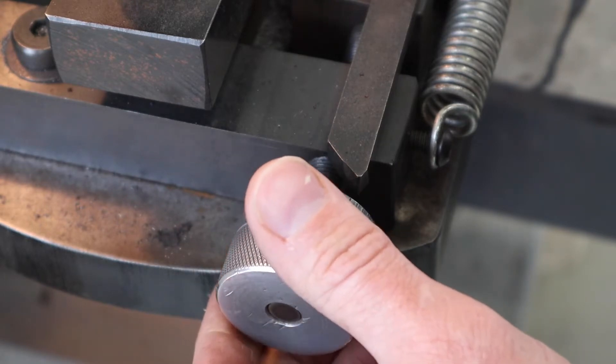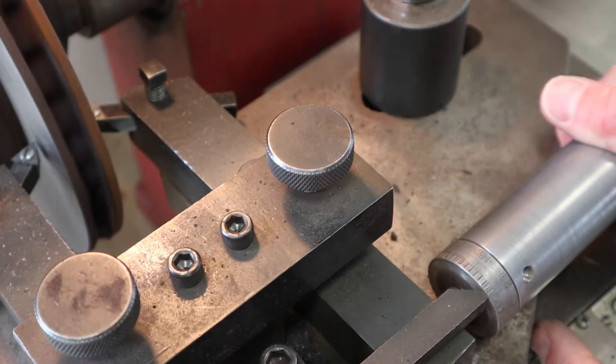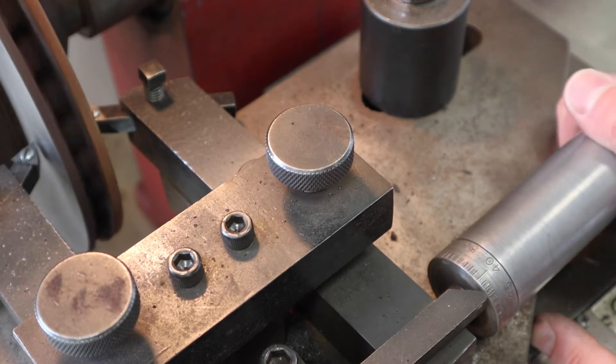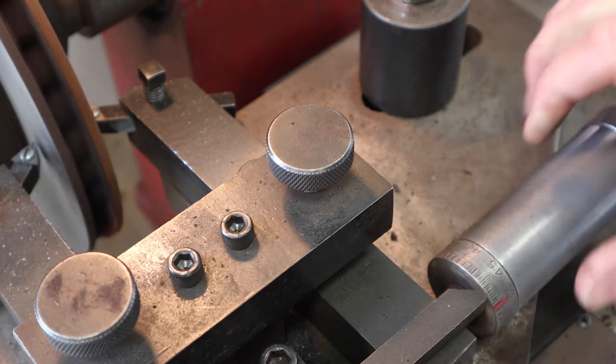Now go to a new section of the rotor and set the tool bit to get a consistent scratch cut, then zero it so we know where the rotor face is. By zeroing each side, we have a starting point for the cut and can build the cut depth off of that zero.